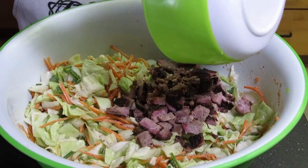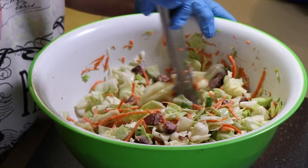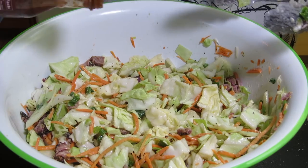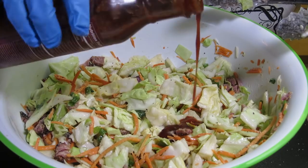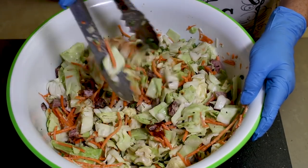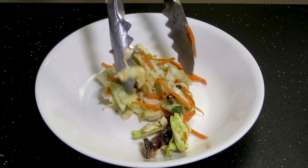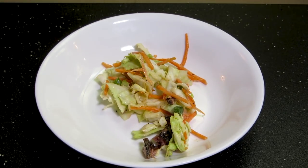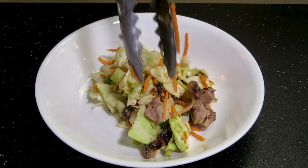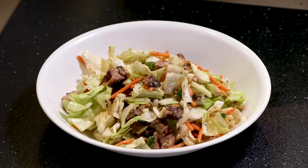Now it's time to bring the rib meat into the party and mix it up real good. Add a couple more tablespoons of your favorite barbecue sauce and stir that in. Nothing left to do now except fill up a dish with some of this amazing rib slaw and enjoy.